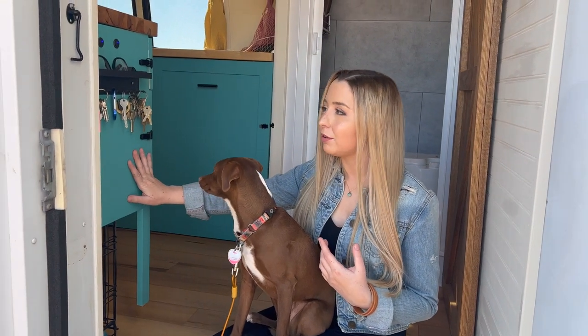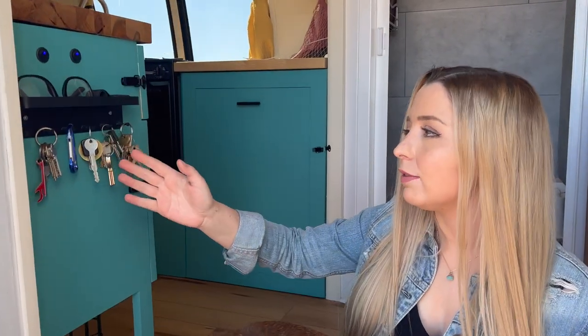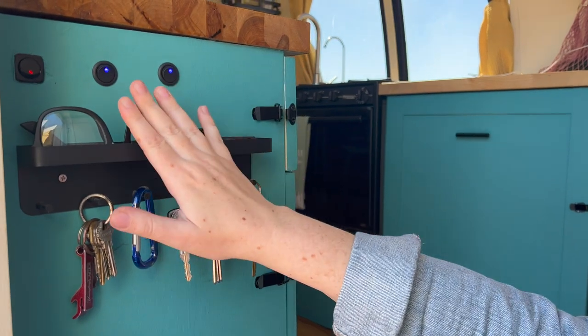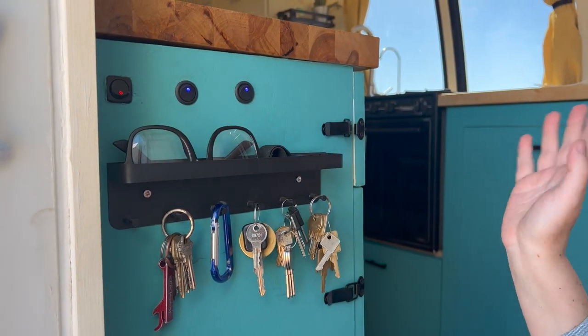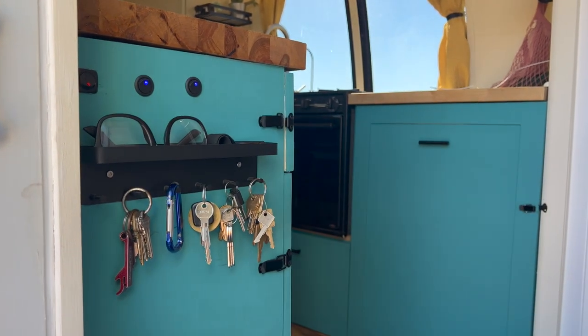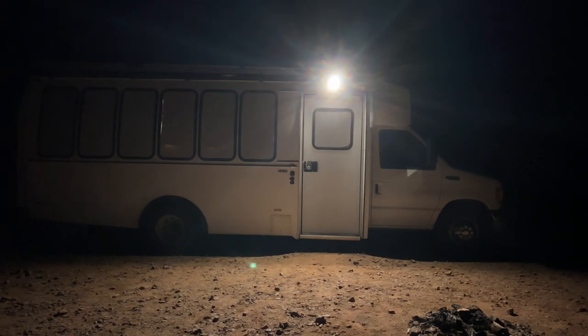This is our dog Piper who has decided to join me for this portion of the tour. When you come into the bus, immediately to your left you'll see our entryway key ring and some light switches — a little shelf for smaller items and some light control. Two of these switches do interior lights, the bathroom lights, and some puck lights right over the door, and then the far switch does our porch light which lets us have light outside. It's great for taking the dog out at night.